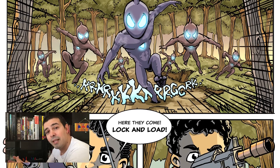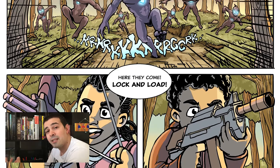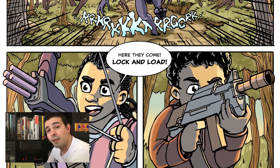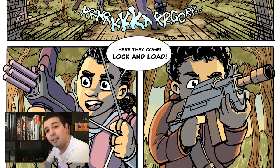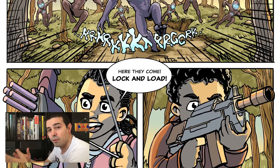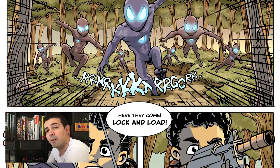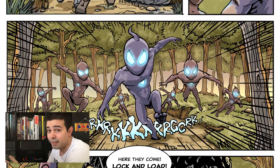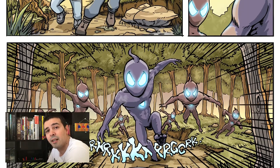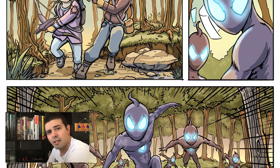I decided to make two different versions of the same page, so that you can see how it's different when you are inking without the intention of coloring afterwards versus when you are inking knowing that there's going to be a colorist — or yourself — adding colors. These two things are very different and quite important to show. I also get to show you some techniques in inking and different methods like cross hatching and stuff like that.